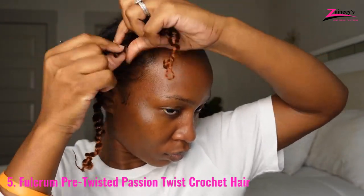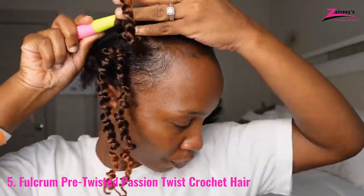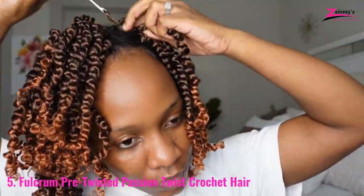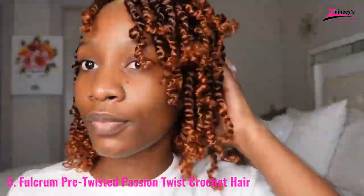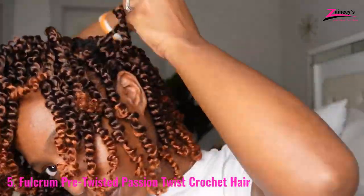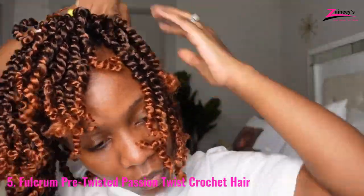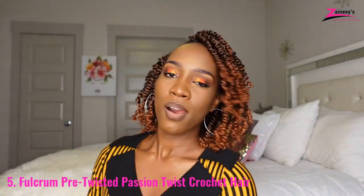Fulcrum Crochet Hair is devoted to enhancing the allure of women. You don't need extra time to install this style compared to other options, and maintaining it is pretty simple. Only a silk hat, a moderate cleanser to prevent buildup, and oil to hydrate the scalp are required to keep your hair healthy and stylish. Most braiders recommend that this protective style should only be worn for four to six weeks at the most.